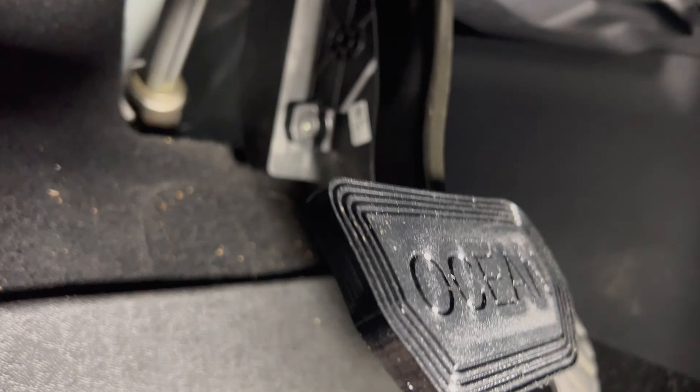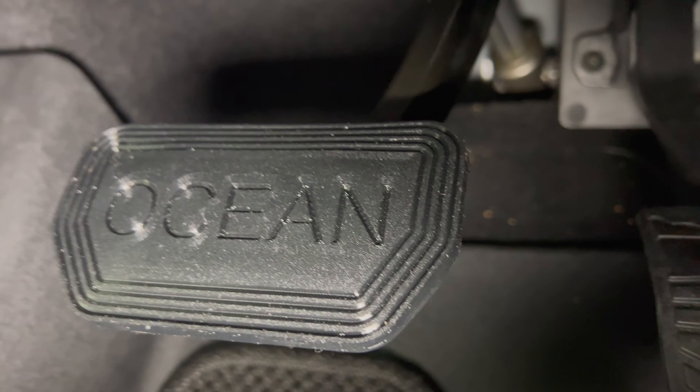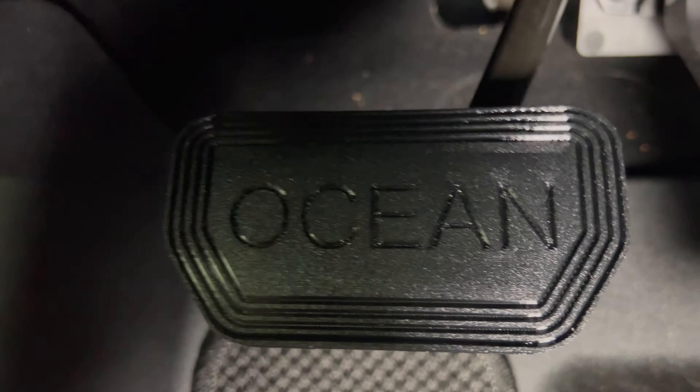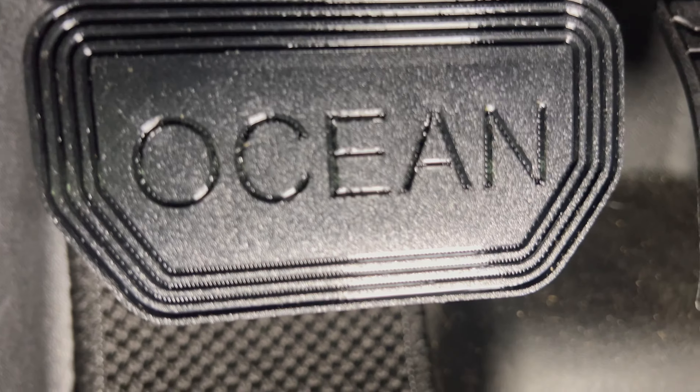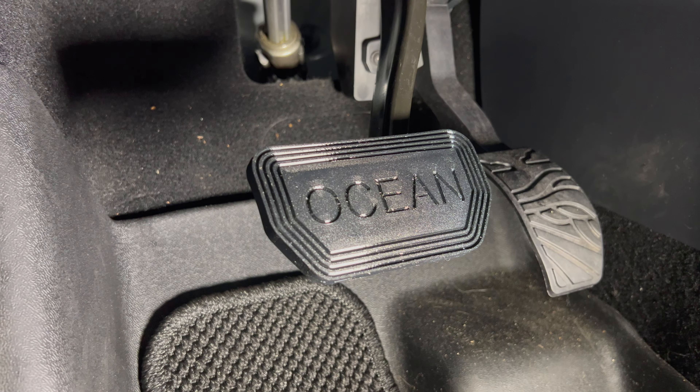Here it is from the side, the other side, an overhead view, and down from below. Overall, I'm going to be trying this out over the next several weeks and I'll let you know in a follow-up episode how it works. But I have a good feeling this is a nice replacement for you to use.